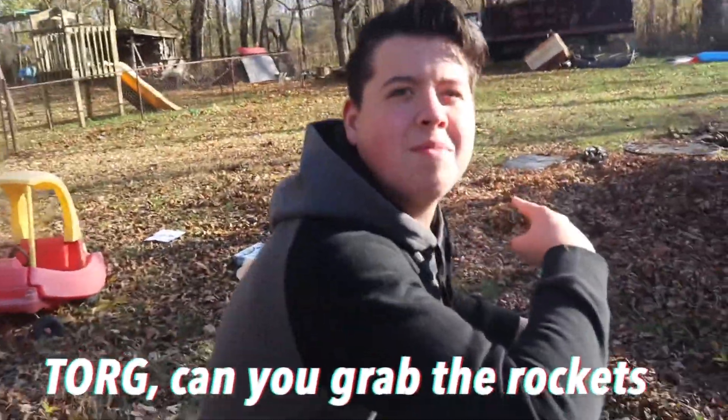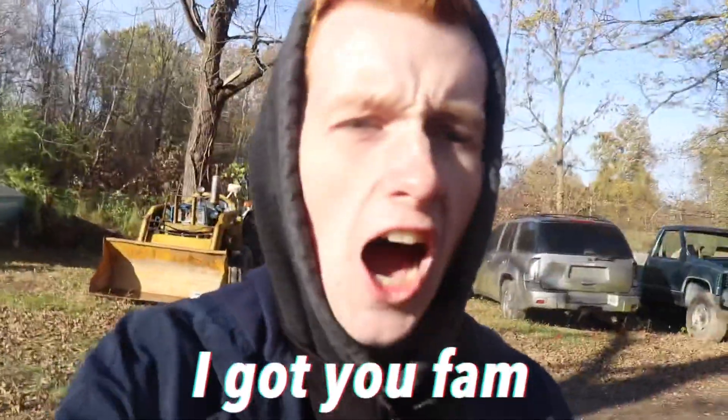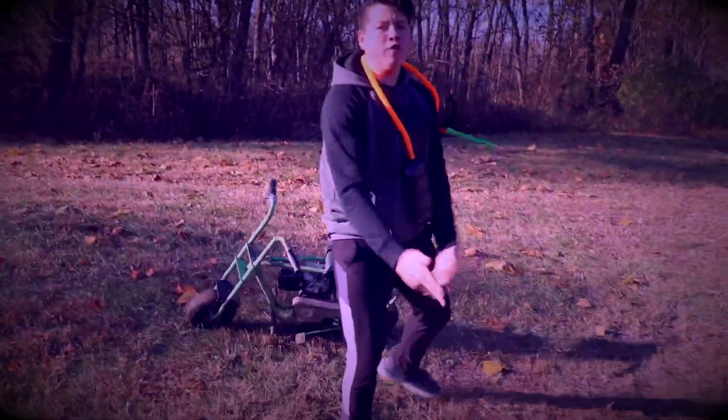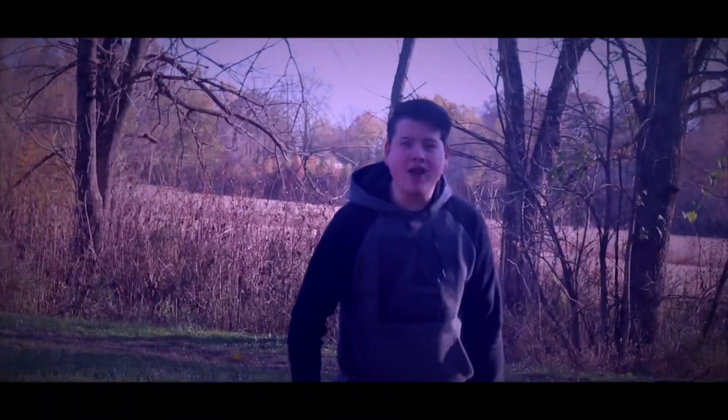Torg, can you grab the rockets? I got you, fam! All right, so we made it over to the other side of the pond where we're gonna be launching the rockets off, and hopefully they actually go 200 feet this time.